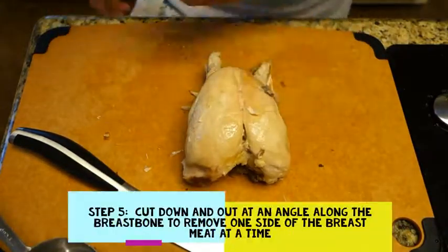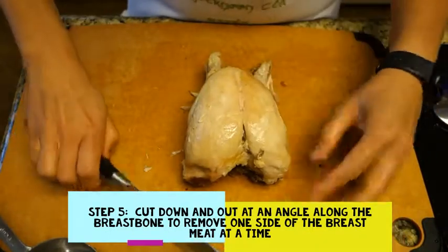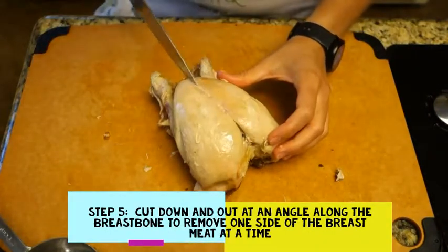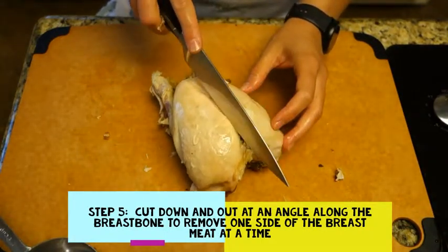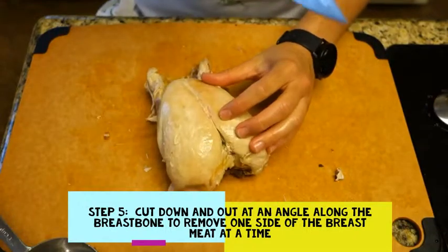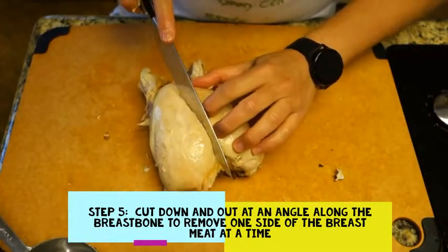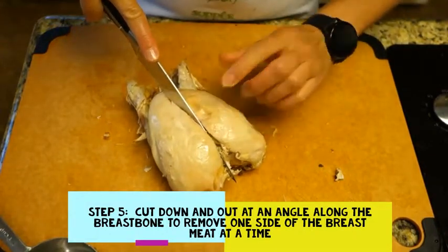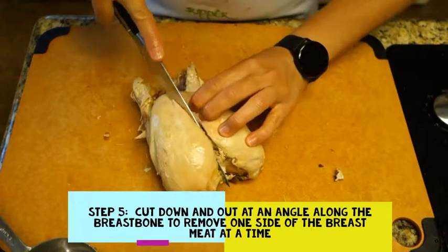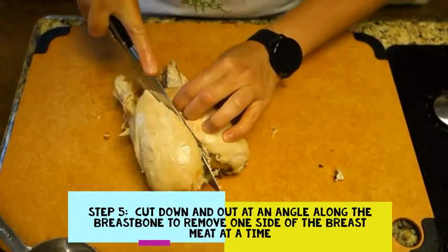Now let's do the white meat. There's a bone that runs right through here, so what we're going to do is take the knife at an angle and ride as close to this bone as we can. We're going to slice at an angle down and around. You can feel the meat bone as you're cutting — just hold this side carefully, don't let your fingers slip, and cut down at an angle.